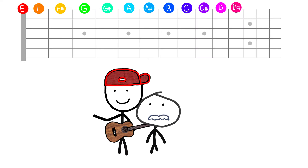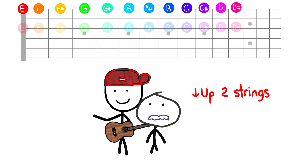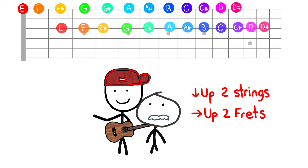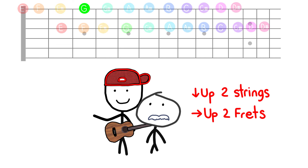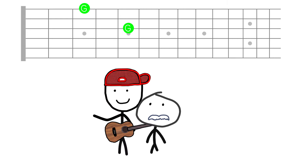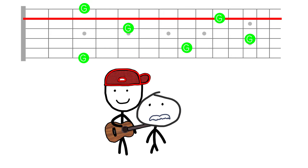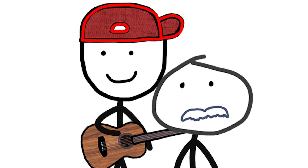On the low E string, if you want to play any note one octave higher, all you have to do is go up two strings and up two frets. So on the third fret you have G, and then on the fifth fret of the fourth string, also G. And if you want to play G one more octave higher, go from the fourth string to the second string, but three frets up — G. It's that easy. The exact same trick works starting at the fifth string, and that works for every single note.